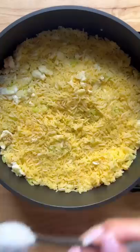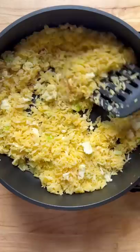Turn the heat off and add the green part of the green onion and a drizzle of sesame oil. Give it one last mix.